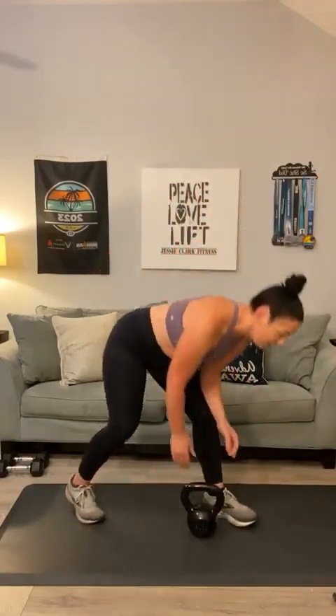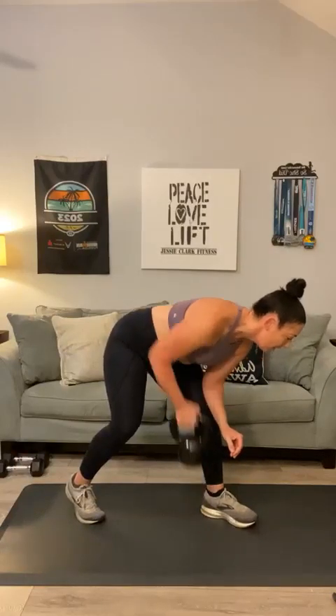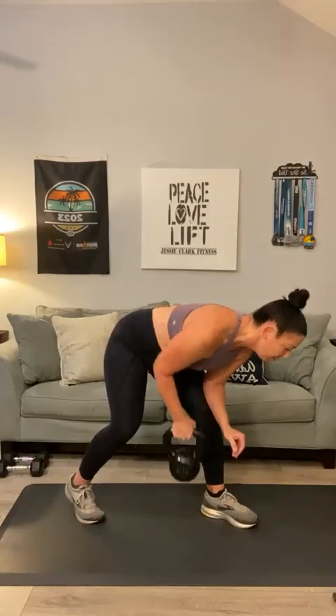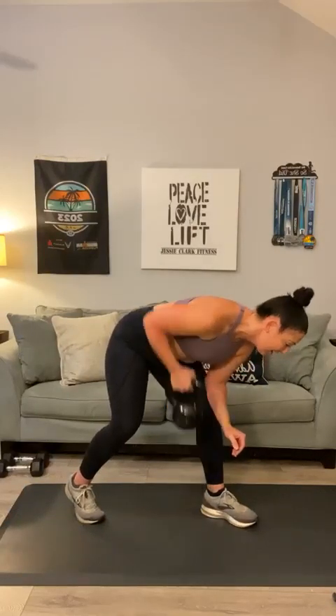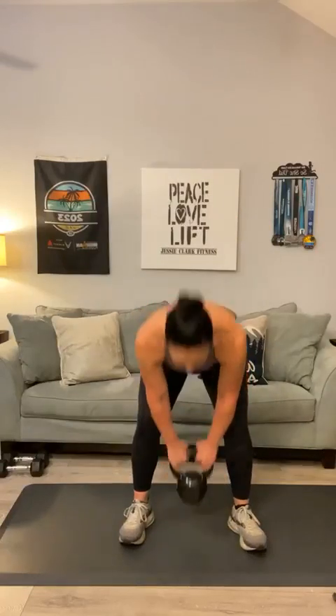Switch to the other side — twelve on this side. One through twelve. Front rows — pick it up, high elbows. If needed, you can use hand weights. Keep breathing — can we go to twelve? One through twelve.